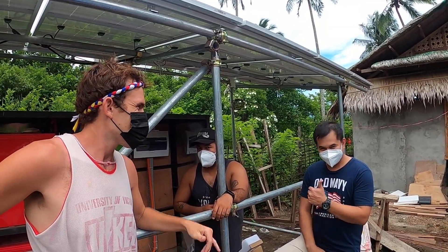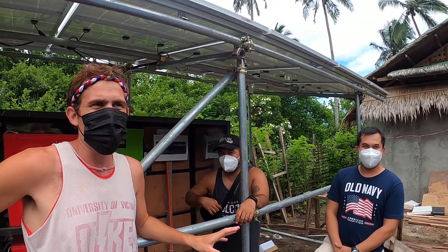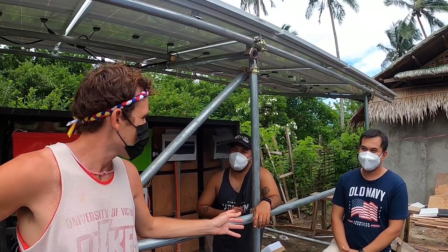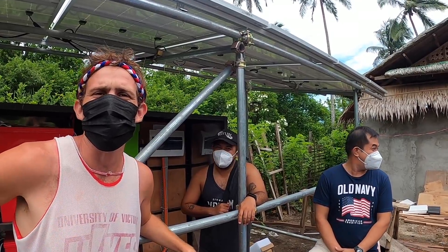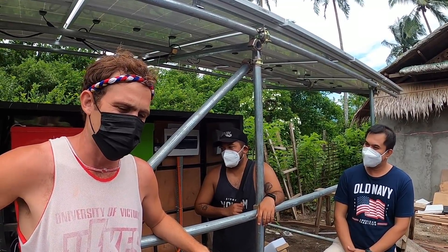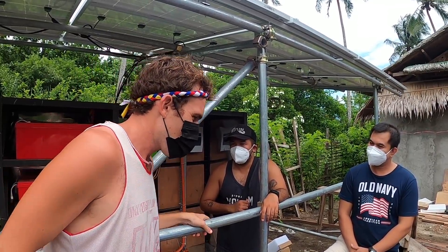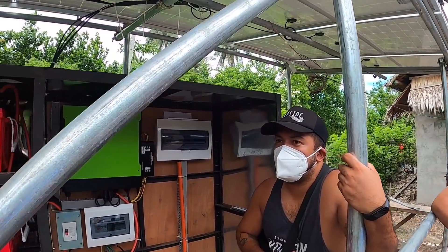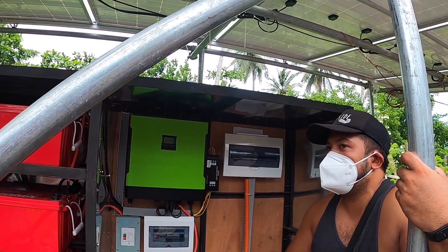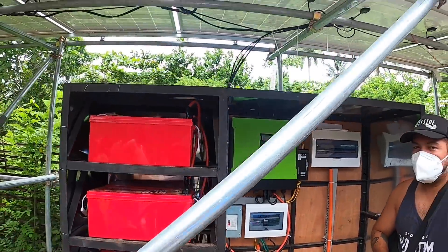This is a five kilowatt setup. We have Felix from Davao and Mike, who you would have met before. They're both engineers and they both have companies and work together to do various projects here in the Philippines. Mike was a friend of mine so I decided to do my solar through him, and it's been really successful. Mike, what exactly is this? It's a five kilowatt off-grid setup — inverter, circuit breakers, and batteries.